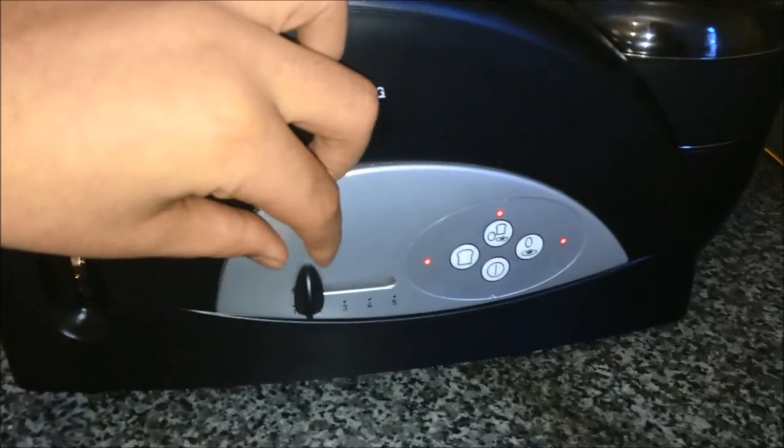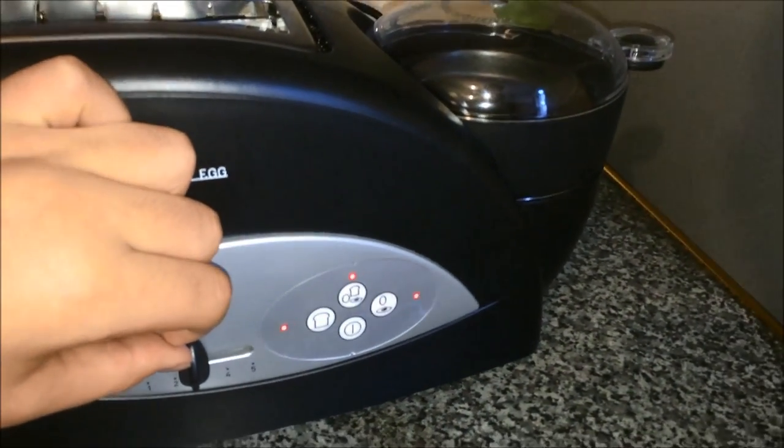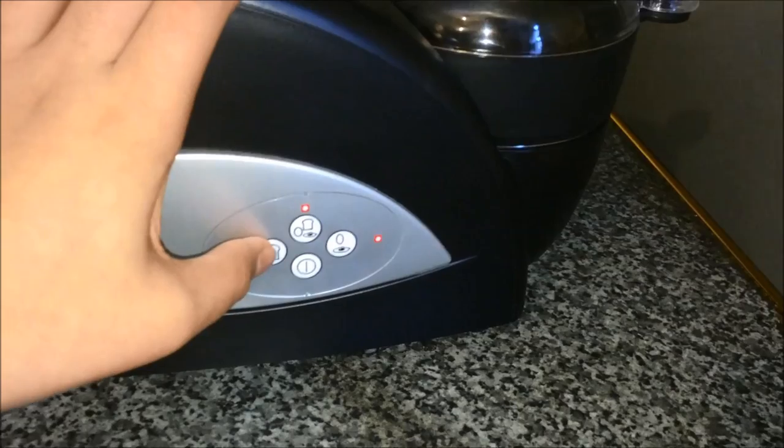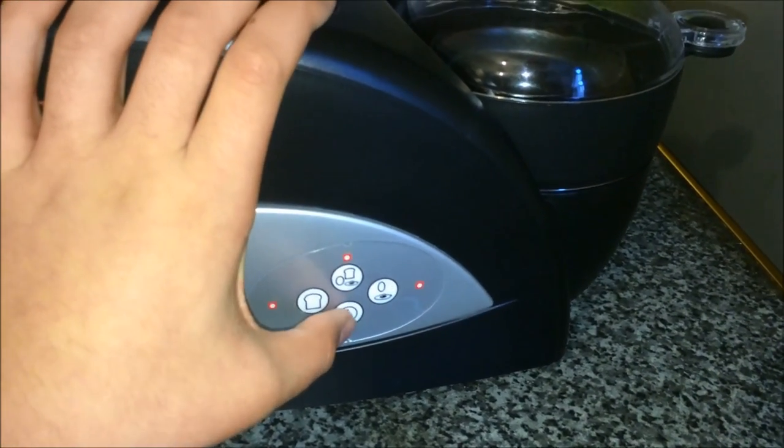You can choose how well you want your toast done by moving the control from left to right depending on how well you want your toast. You can then choose to either have toast only, toast an egg, egg only, or cancel.